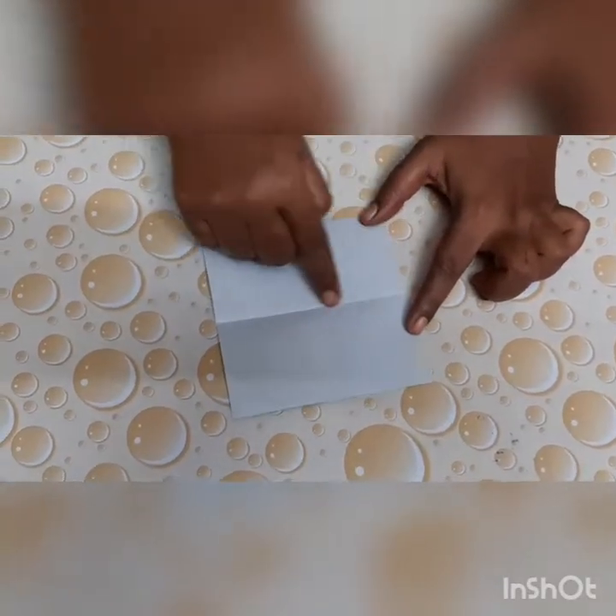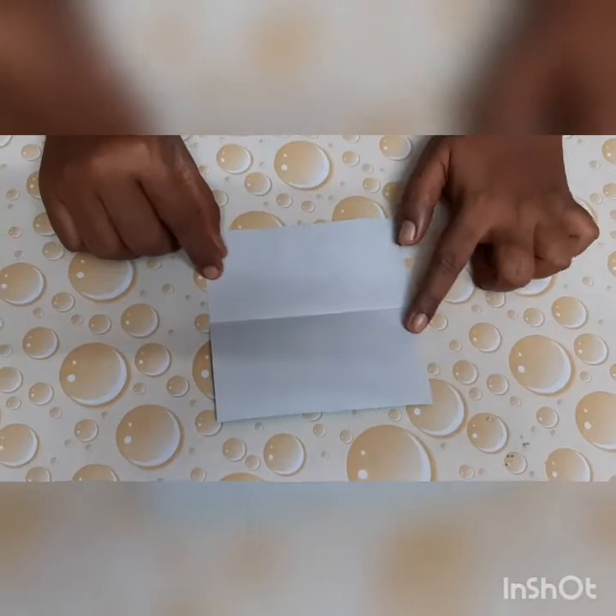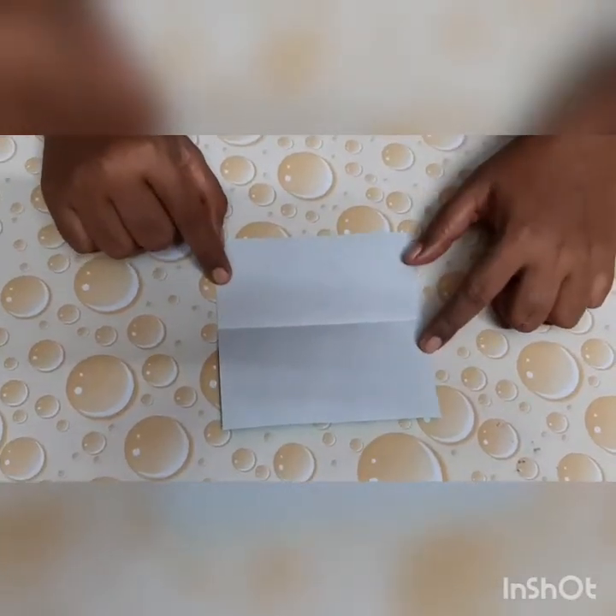One and two. Now children, we will fold the paper for the third time.